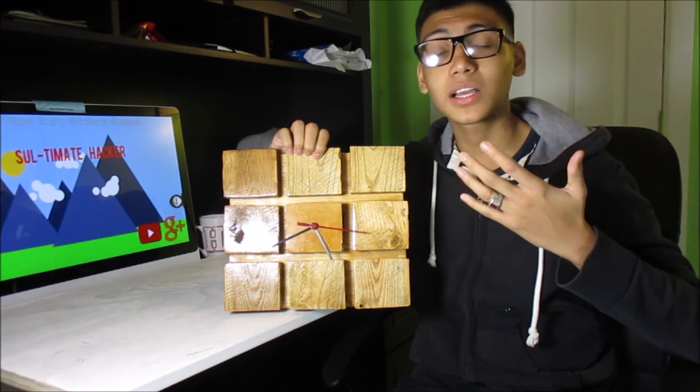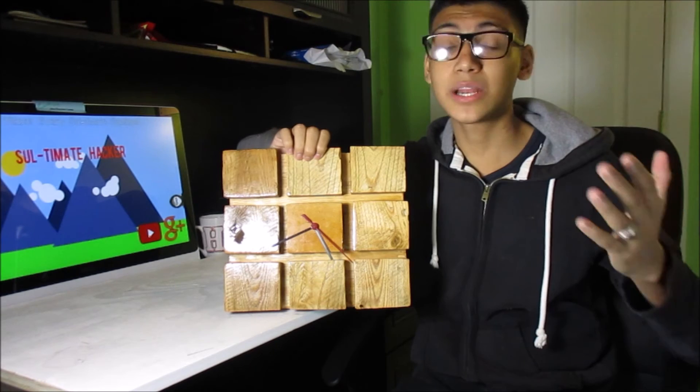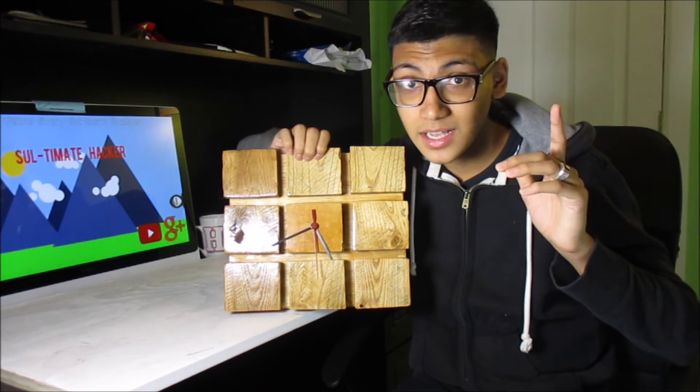As you guys can see, making this clock was really simple. To enter the giveaway, all you have to do is hit that subscribe button, and once I reach 200 subscribers I'm going to give it away. I'll see you guys next Sunday.